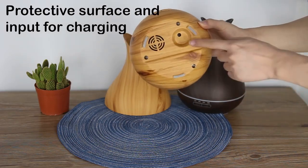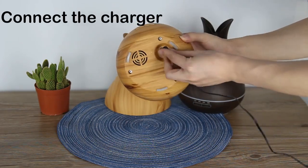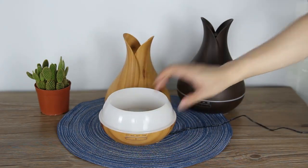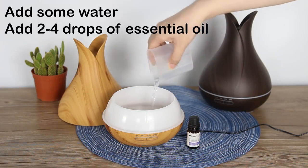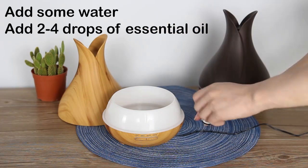So at first, plug in and power on the device. We add some water, and you can add two or four drops of essential oil in it if you want.